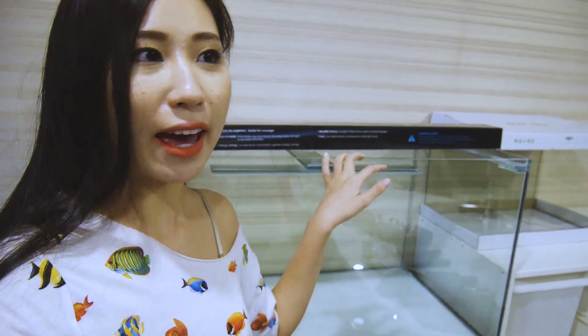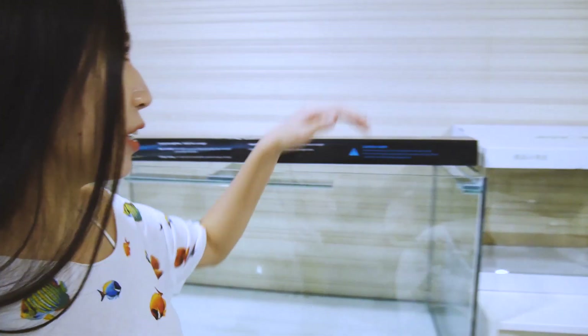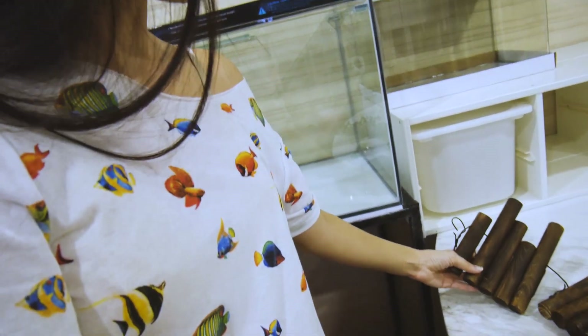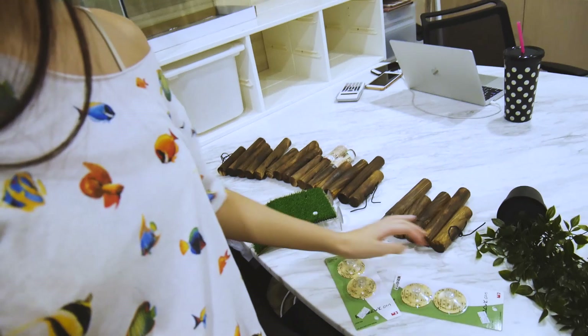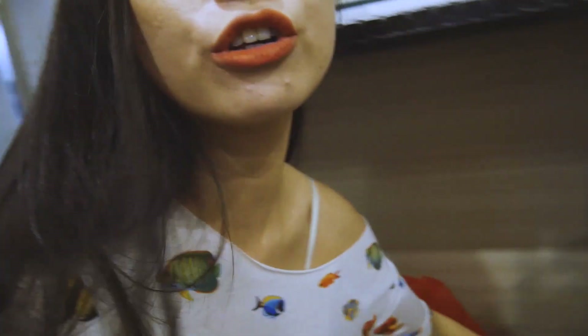Before we start I'm just going to show you what I got. I got this three feet glass tank and I also got the lighting for it. This is going to be the basking area. I also got some wood pieces from Daiso with suction cups, some artificial leaves — because I've tried using real plants and they destroyed everything — and some aquarium sand, four packs of those.